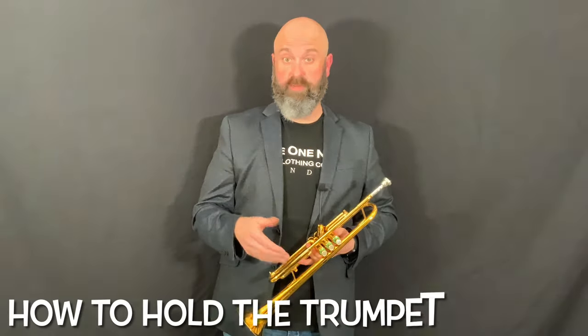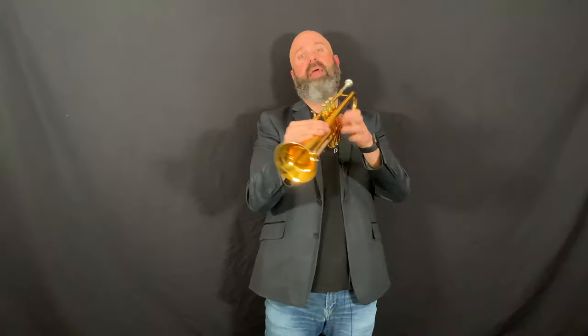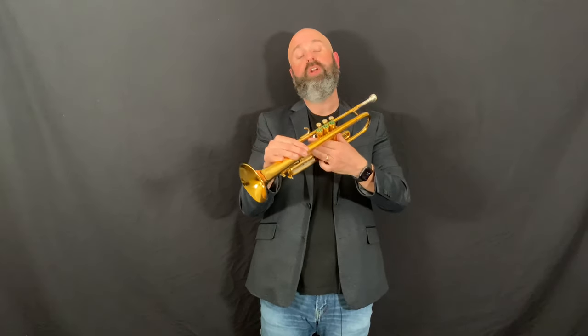To hold the instrument, we're going to take it in our left hand. The thumb goes on one side of the valve casing and these three fingers are going to go on the other side of the valve casing. It might be a little tight, but that's okay. If your trumpet has a ring here, then your ring finger — the fourth one on your hand — slides into that ring, and your pinky can rest alongside or tuck up if it's comfortable there.